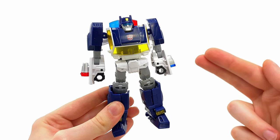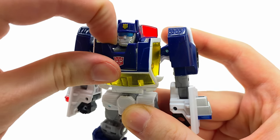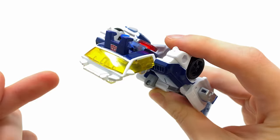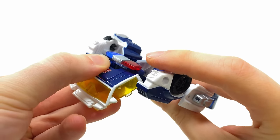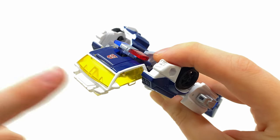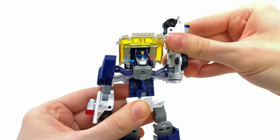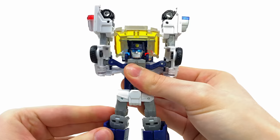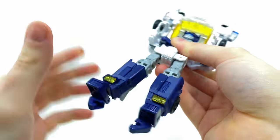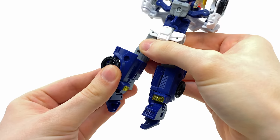Now let's check out the transformation, which is actually really enjoyable. First, take hold of the panel with the Autobot logo and pull it towards yourself. Then grab the windshield and lift it up and over the top of his head. Once there, take that panel and fold it back over. I'd recommend leaving the windshield at this angle rather than sliding it completely under the light bar just yet, as it'll be needed in a later step. Then grab the shoulders and bring them all the way up on both sides. Flip to the soles of the feet, take the heel spurs, and begin snapping these pieces down.